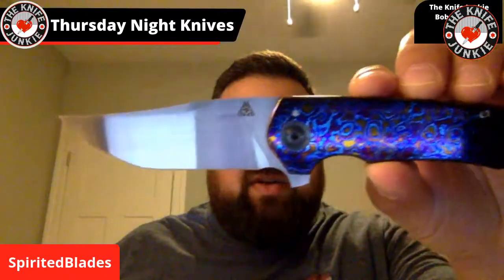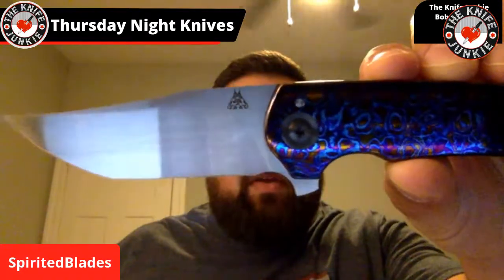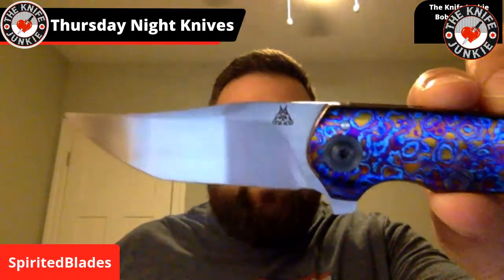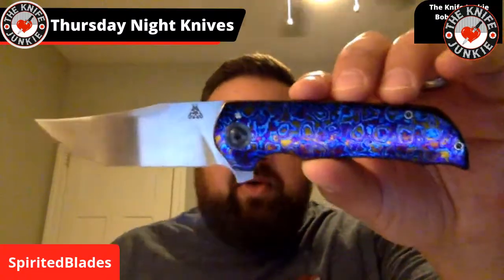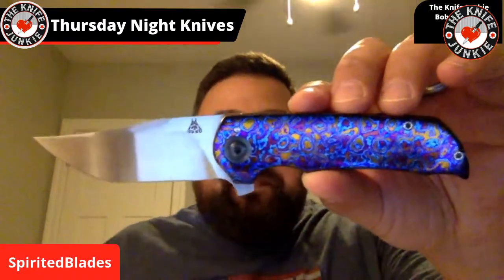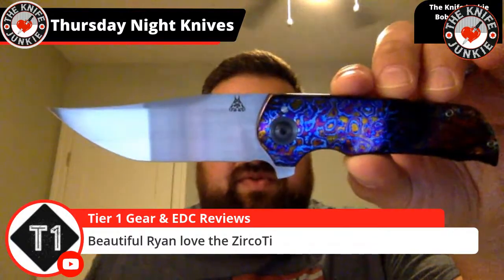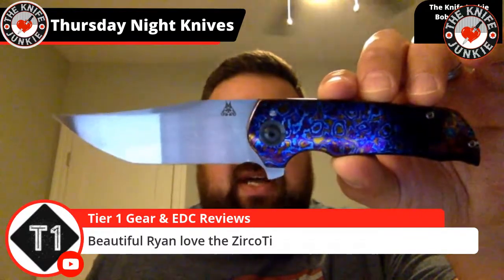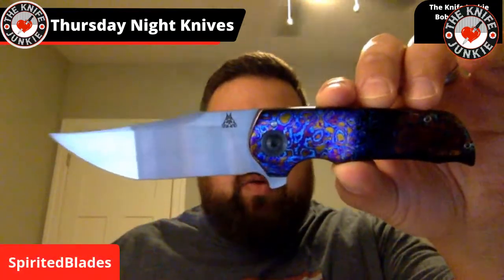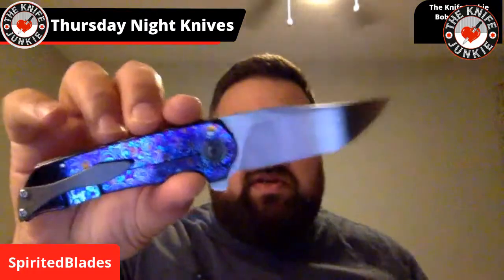Beautiful hand-rub finish on this thing. It's in CPM-154 and this is his Tonto blade shape. It's very reminiscent — he does a lot of collaborations with John Barker. This is the mini Wyvern model name, but it's a Tonto version. It's a three-and-a-quarter-inch blade — just a perfect little EDC piece. God, that blade is such a beautiful shape.